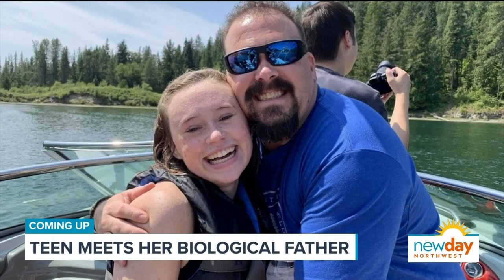Coming up, a remarkable story: growing up, Morgan only knew her biological father by his donor number 893 — until they accidentally connected through a genetic testing site. We're going to meet them both after this.